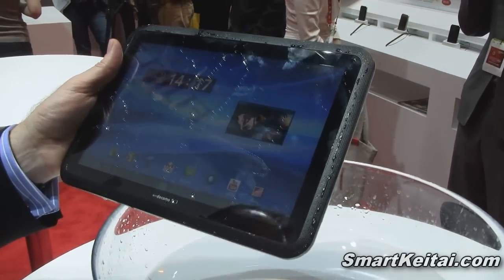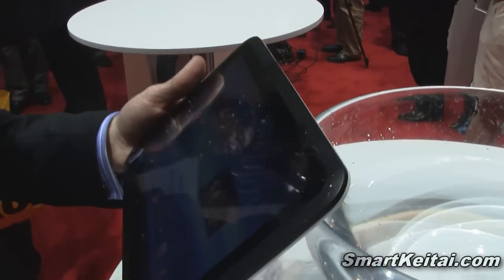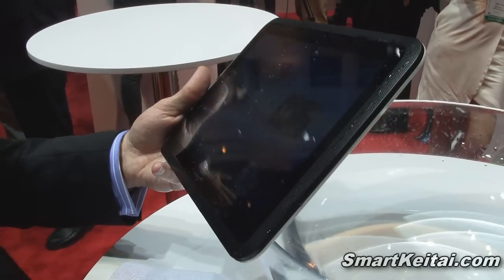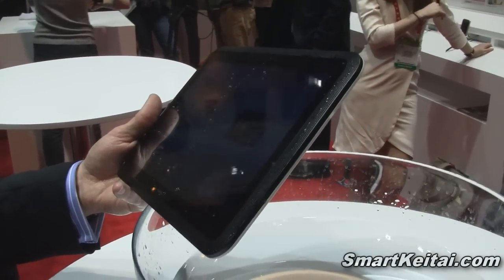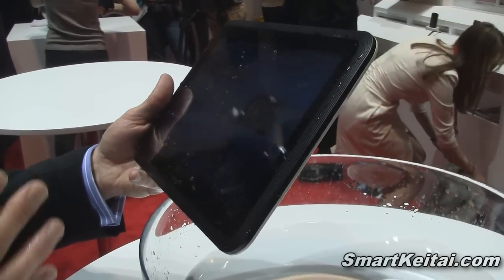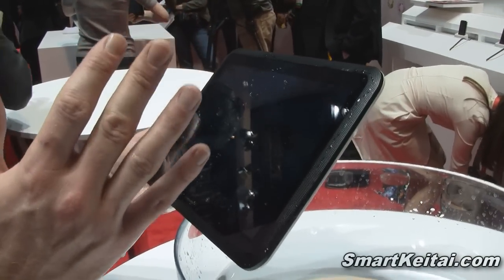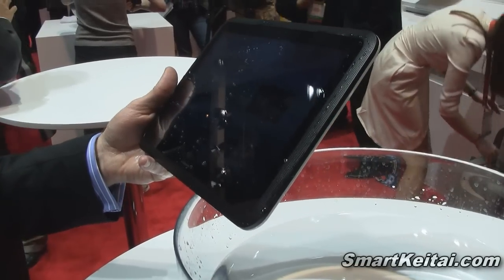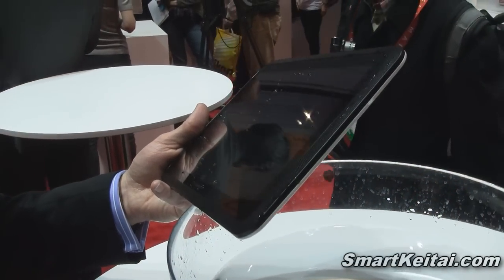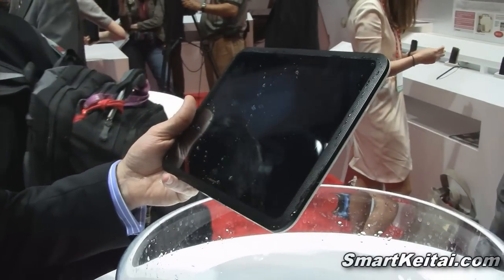And what kind of specs does this tablet have? This tablet is running a dual-core processor, and not only that but Fujitsu have done an overlay. Because it's waterproof, you might want to use gestures rather than actually touching the device. You can actually change and control the device by just gesturing in front of the front camera — so that if you are cooking and using it for recipes, you can gesture to change the pages in the recipe book rather than getting the device dirty. But should you get it dirty, just give it a wash under the tap and you keep using it.